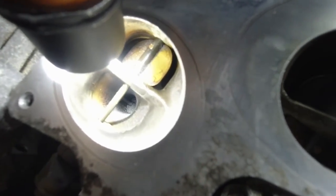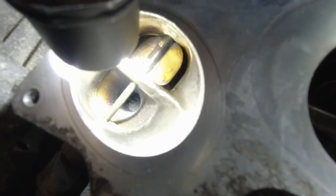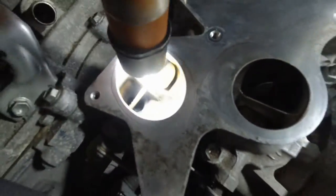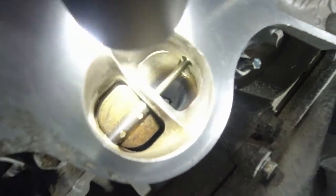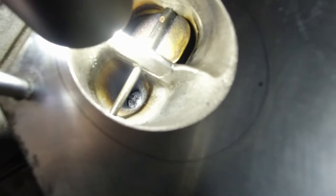Look at the carbon buildup on that valve. Hopefully you can see what I'm seeing - that's quite a bit. That's direct injection for you.